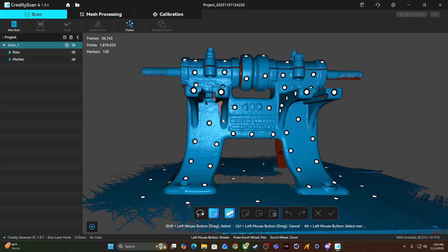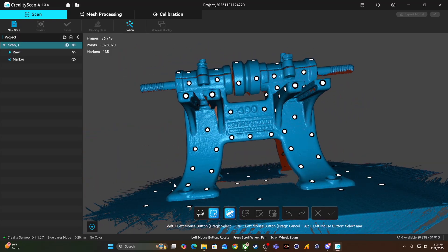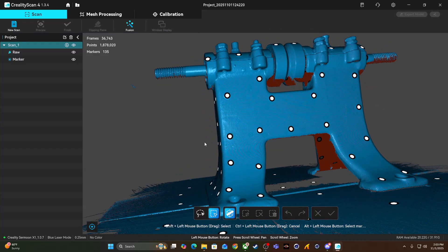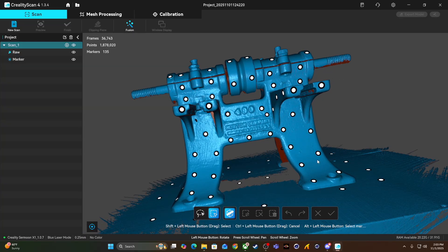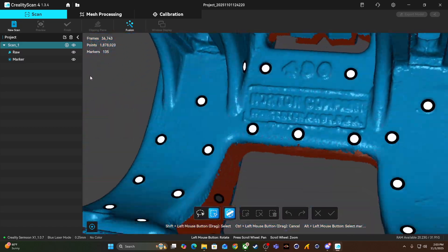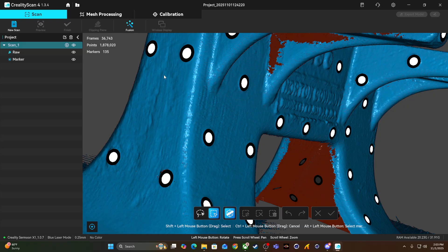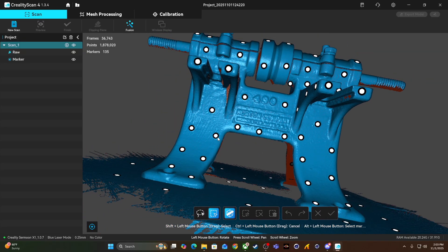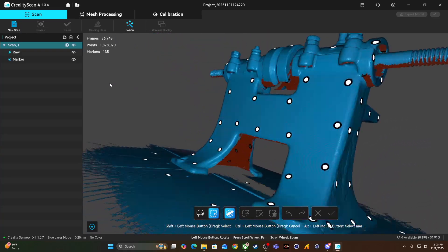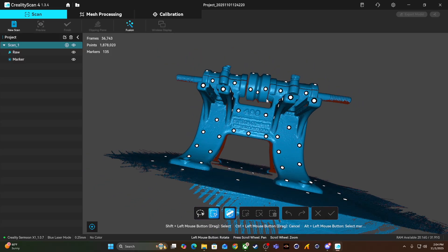And there we have it — our very first 3D scan. I have to say, I am legitimately impressed with this. Keep in mind, I have absolutely no idea what I'm doing — I have never even seen a tool like this before in my life, let alone used one. And these are the results I was able to get just by following the prompts given to me by the software. If we zoom in, we can see it was able to pick up all of the text on the casting, and even the surface textures in the casting. The level of detail is just incredible. A person with zero knowledge or experience was essentially just able to create a dimensionally accurate 3D model of an antique bench grinder in about five minutes. To me, that is just mind-boggling.